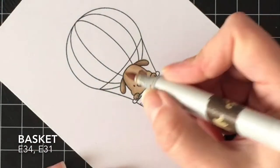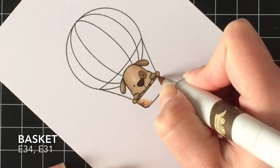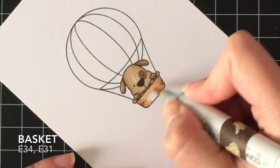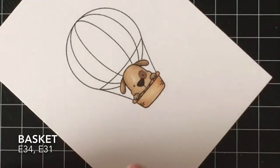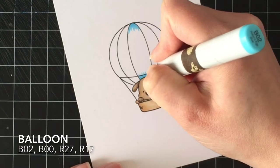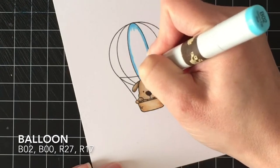Next I'm going to color the basket using the same light colors I used in that Cheer Up Bunny card for his bed — E34 and E31 — with the darker color on the outside edges so the basket looks rounded. I like my light source right in the front, so my highlights are typically towards the middle of my images.